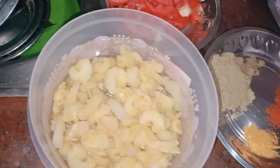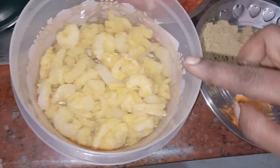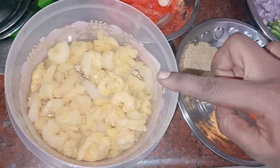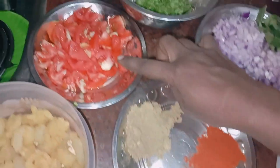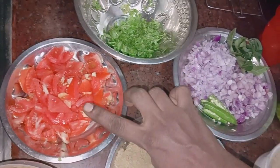Let's take a look at the top. I will clean the top and cut the top.